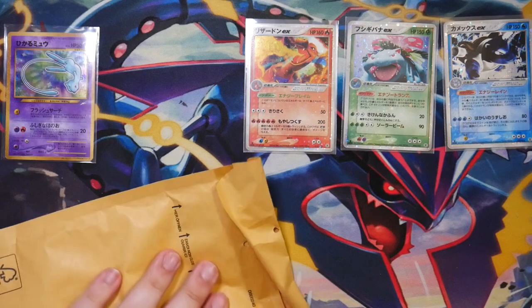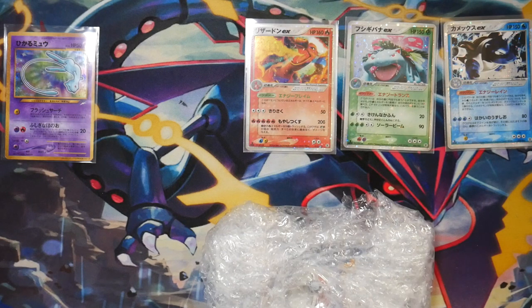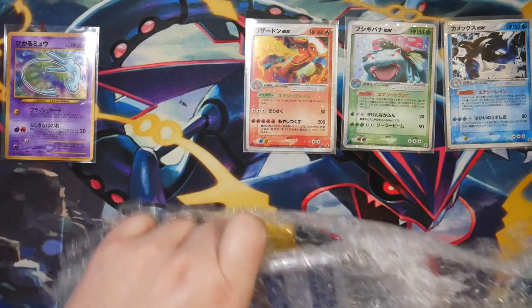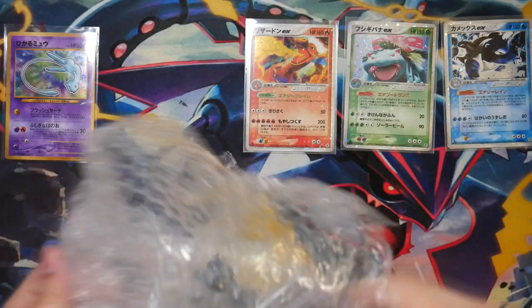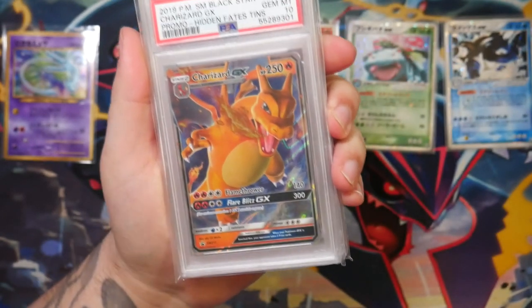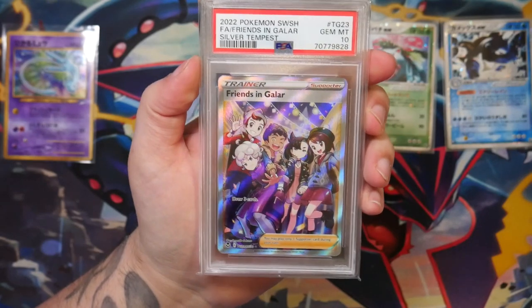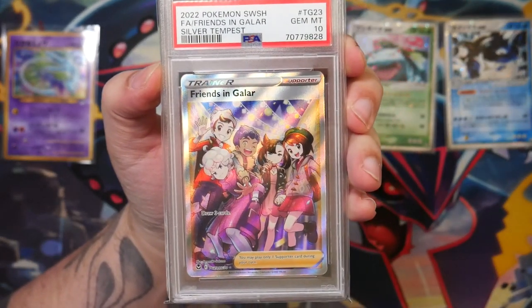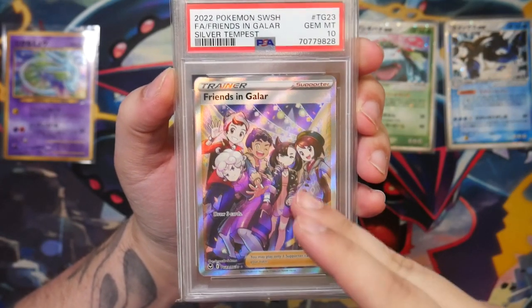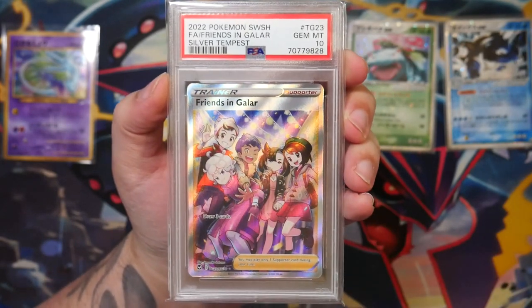I think we also have some graded cards right here. These should be the graded cards — two PSA cards. This is a Charizard GX from the Hidden Fates tins, and this is a PSA 10, which is really cool. And then we also have Friends in Gala in English in a PSA 10. If you've seen one of my last posts, you know that I recently bought the PSA 10 version of the Japanese version of this card. This is my favorite full art trainer, so I figured I might as well pick up the English version as well.